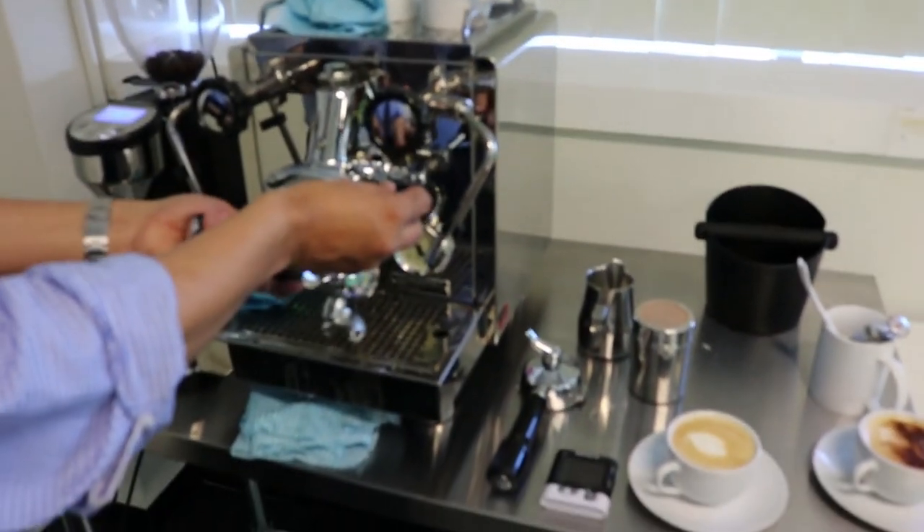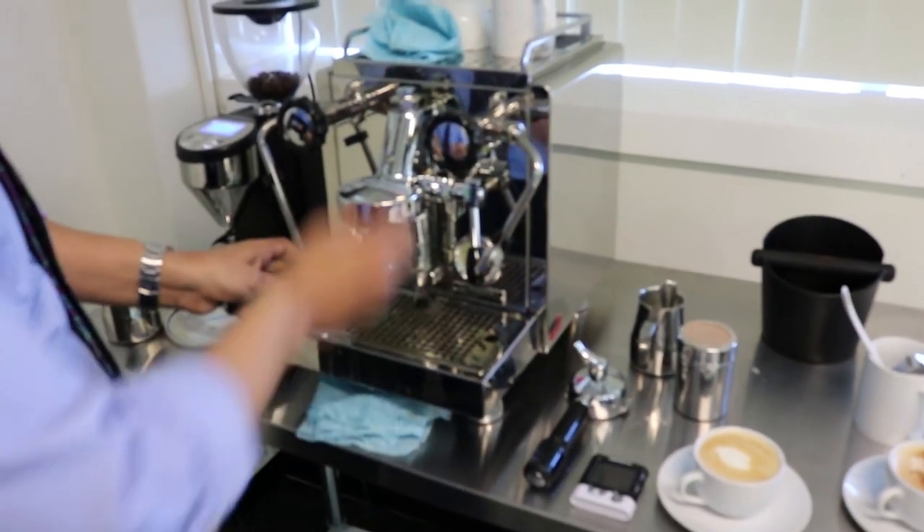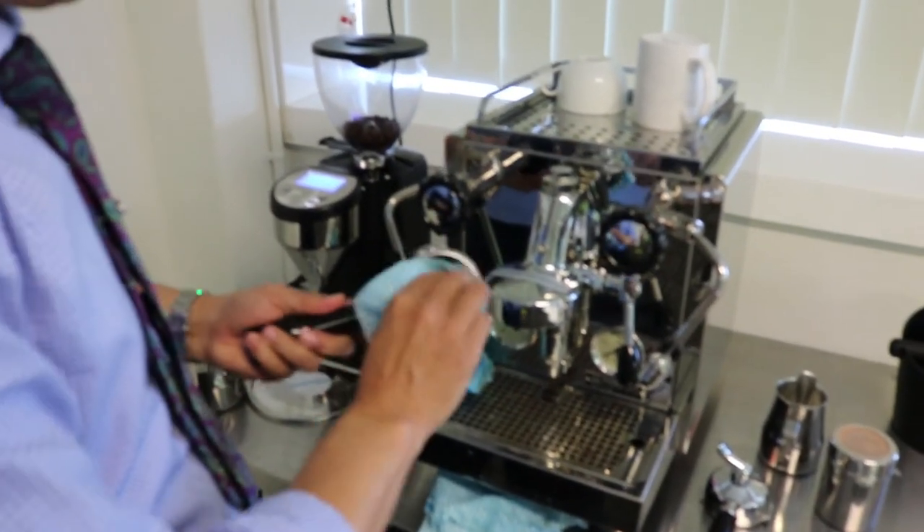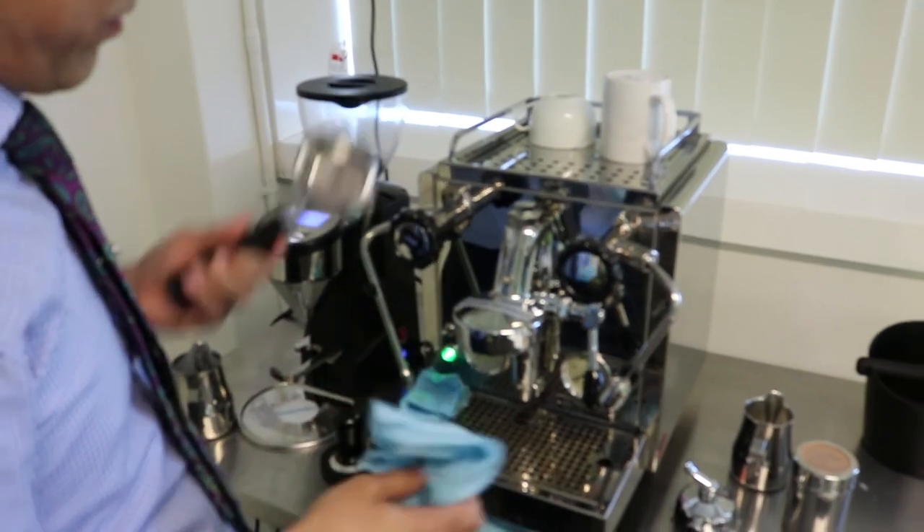Then we clean up the group head and give it a nice wipe. And then we are ready for our next cup of coffee.